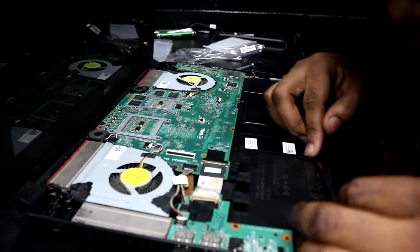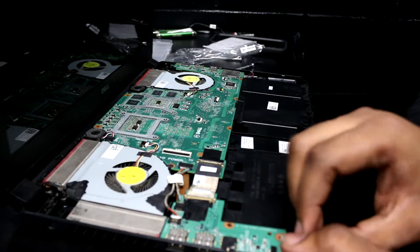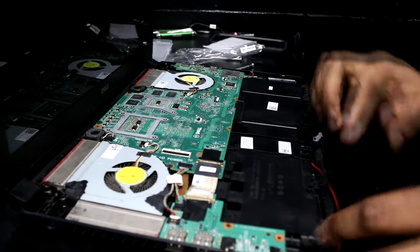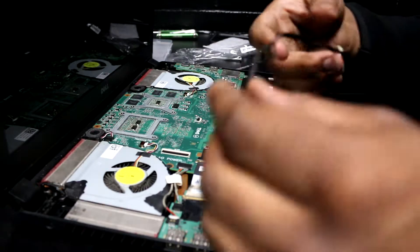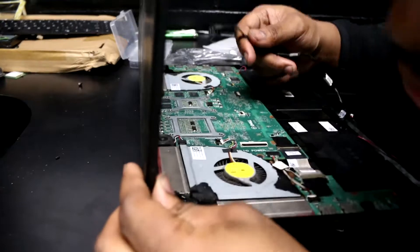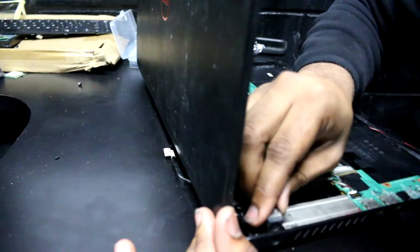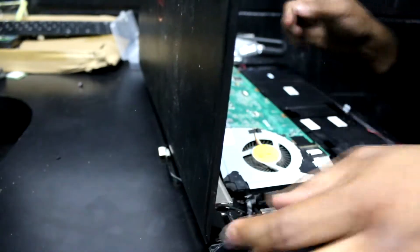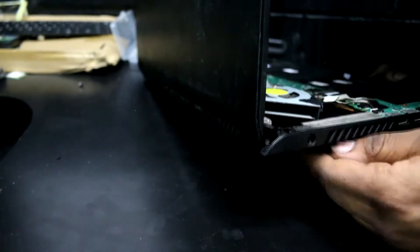I'm going to route the wires how they were routed before. We're going to plug the subwoofer — they call it a subwoofer, I call it a bass speaker — and keep the wire off to the side. This wire here is our power cable. I'm going to fish it through and slide it right into position, making sure the wire is fed through the bottom.